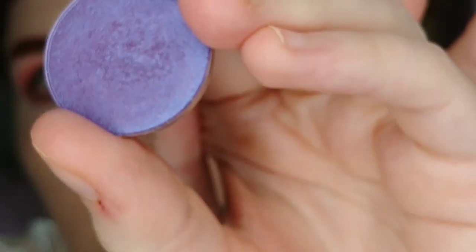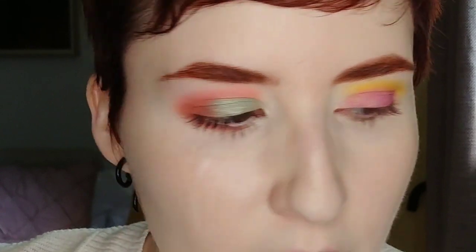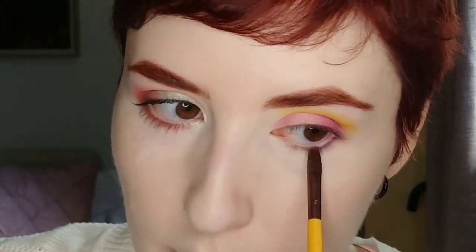Pink Lemonade is really the perfect shade name for this. I'm using a dry brush, but if you wanted to wet the brush it would make it a lot more intense — it looks just lovely on its own. On the lower lash line I'm using Faultline by Colourpop, which is a blue purple duochrome — kind of a satin, not really a metallic. It's a blurple.